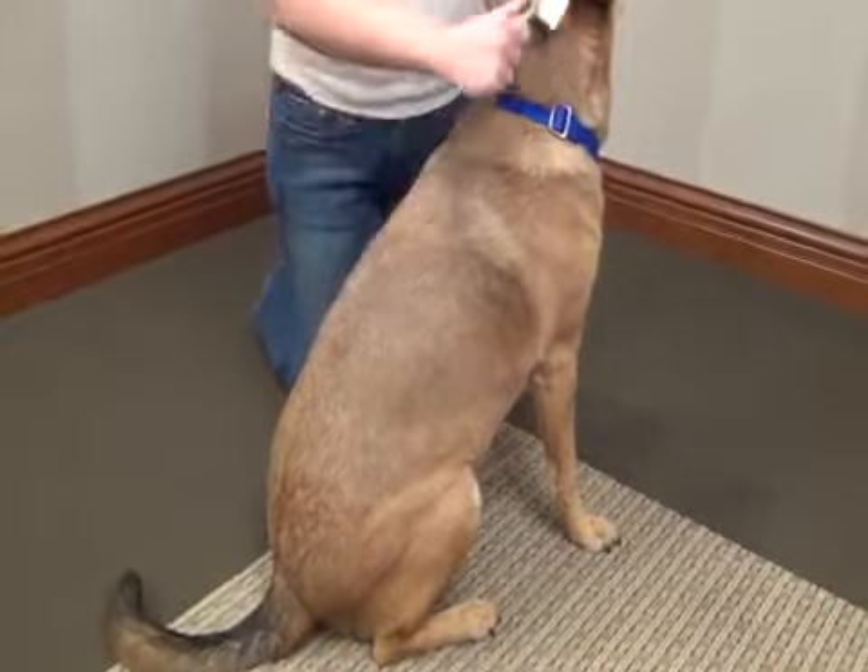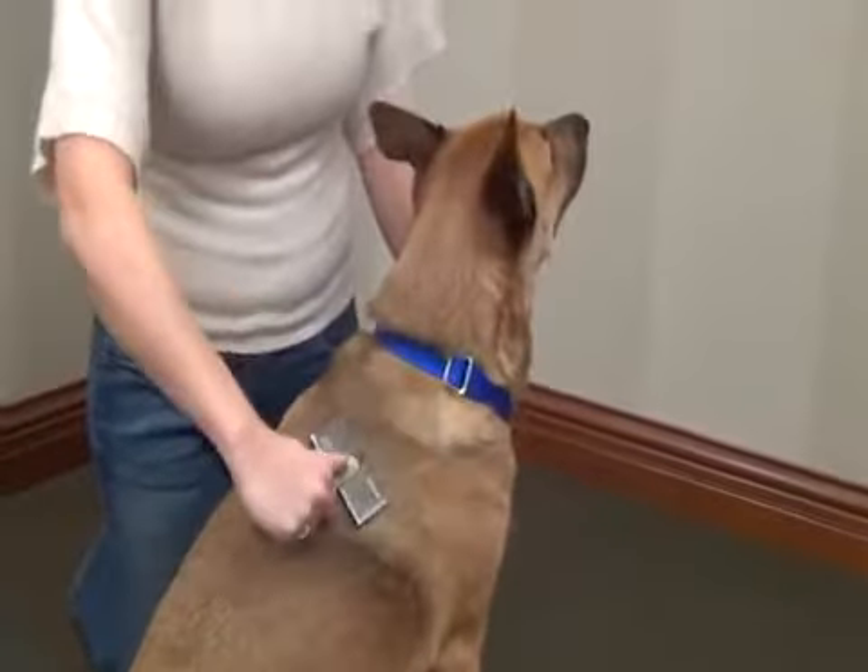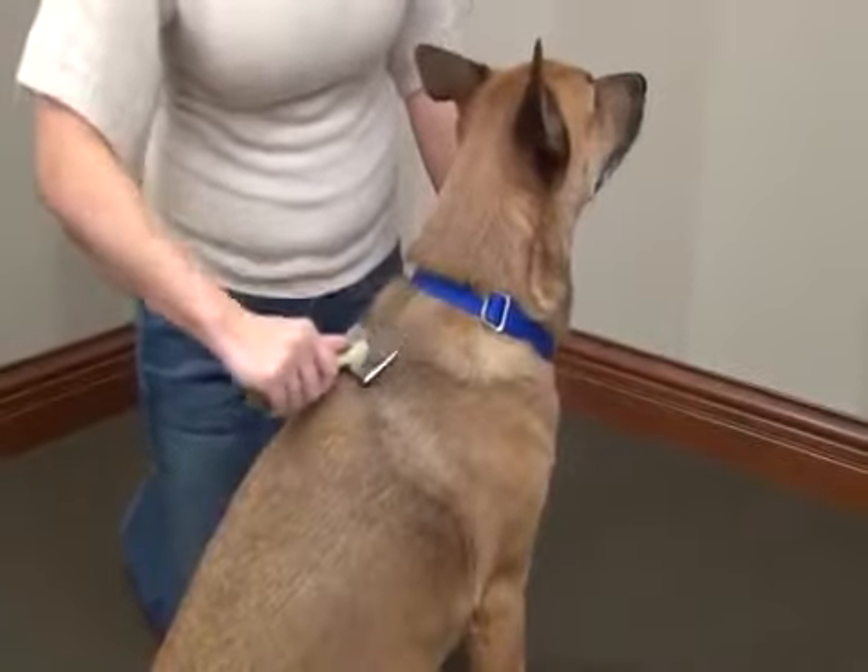For dogs like this one with more of a harsh outer coat, it is best to brush once a week. When doing this, be gentle to avoid removing excess undercoat.